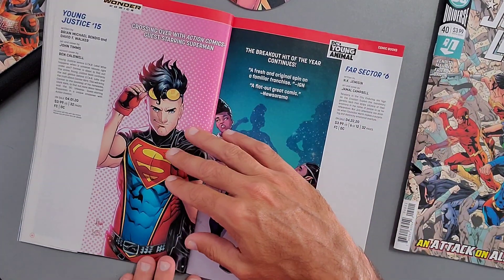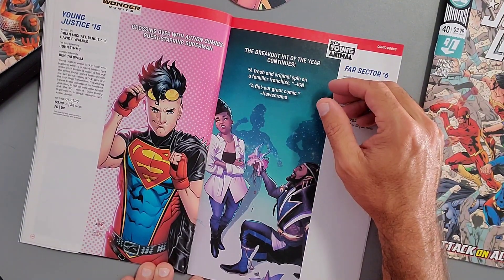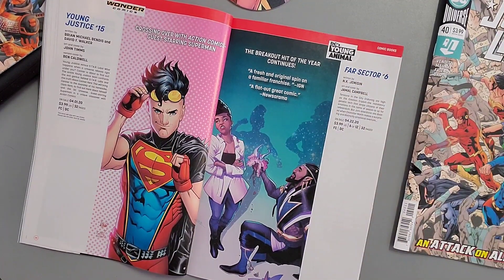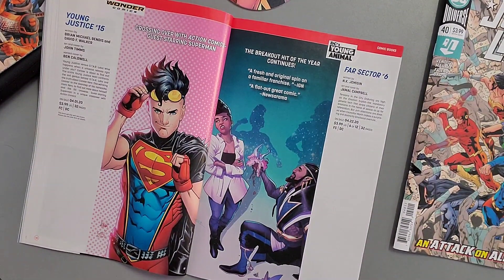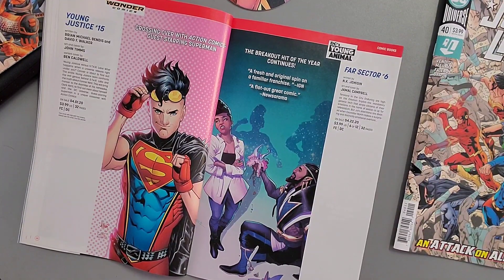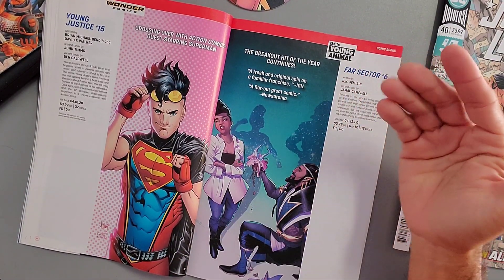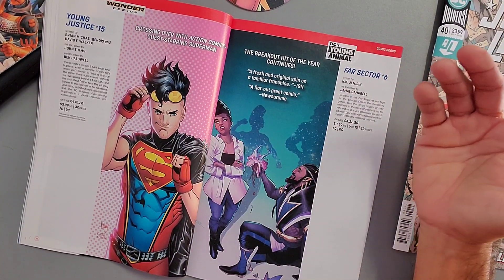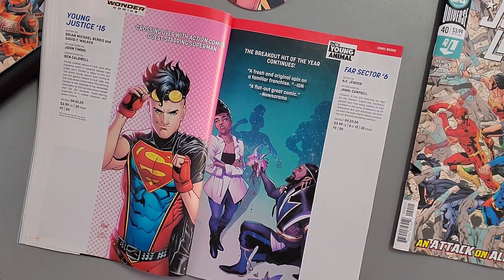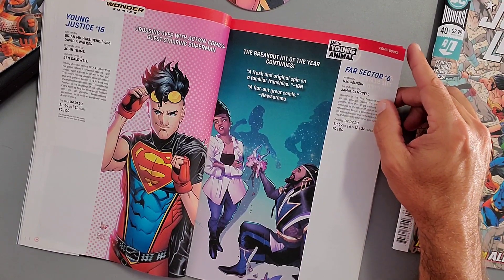Wonder Woman Issue 756 pits the Horsewomen against the Amazons. Then Young Justice Issue 15 crosses over with Action Comics, guest-starring Superman. I recently dropped Young Justice too — Brian Michael Bendis wants a big spectacular event with all his characters in one book, but there's too much going on with not enough character development or plot. Superboy keeps bouncing between different Earths and it's just too much.